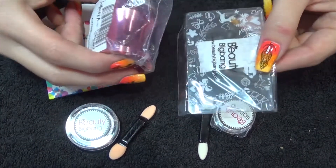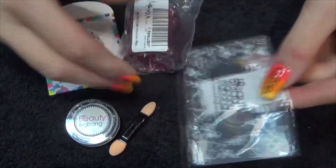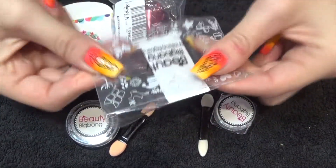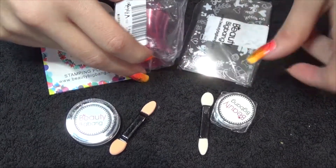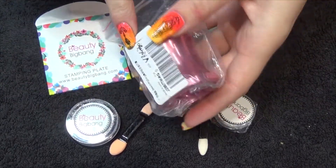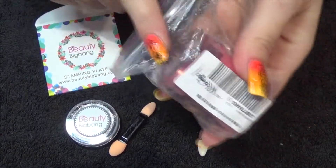I got to try out a stamper and scraper set — I believe you can buy these individually as well if you want. This is one of your thin flexible, almost credit card type scrapers, and I chose a pink version. And this one is one of these see-through clear jelly stampers.